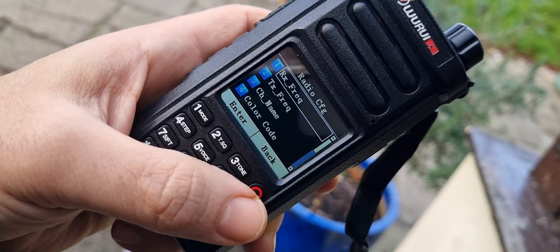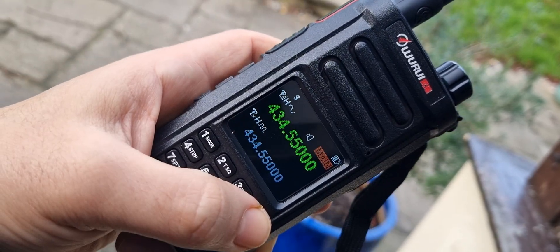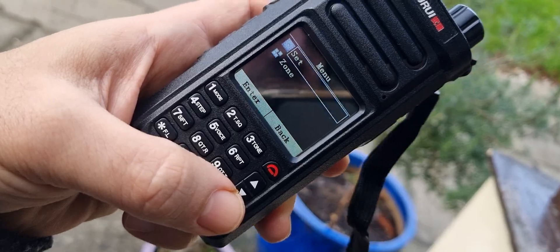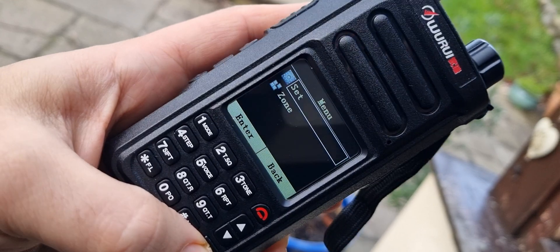What it doesn't allow you to do in this section is create a contact. So I would say you go to Set, then Menu - and remember I've just literally just got this - go to Set and enter with green.